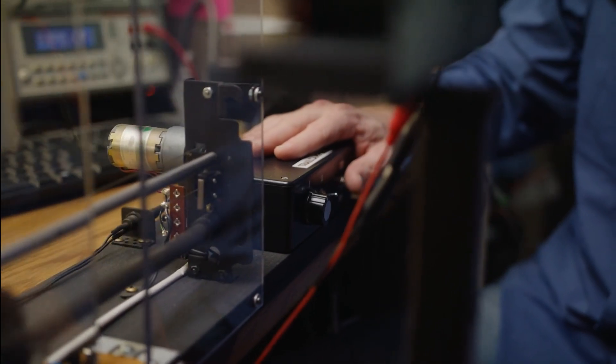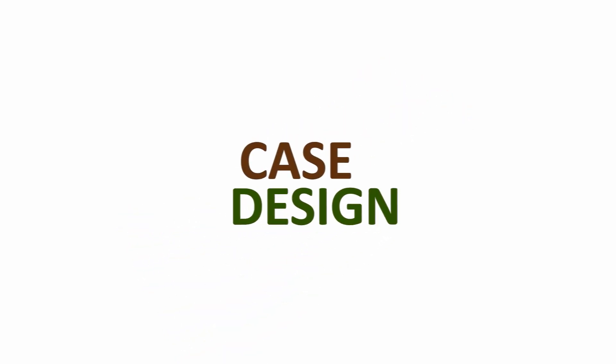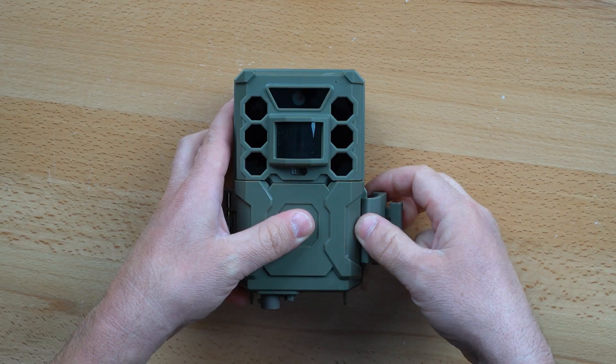Accordingly, the Core No-Glow achieved an 89% efficiency rating in the 2019 shootout.